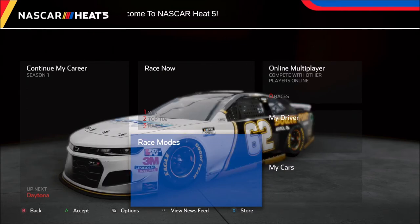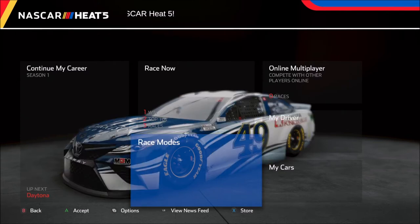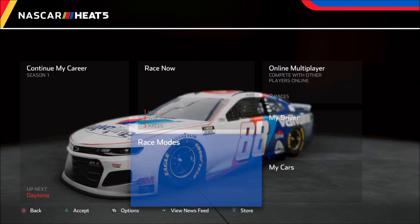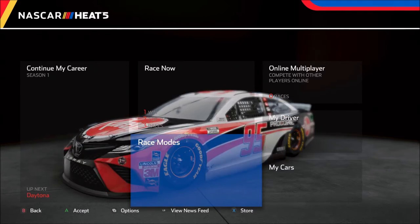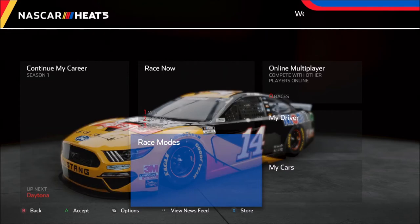When I'm doing setups for Cup, Xfinity, and trucks, I like to keep these as close to each other as possible so that it gives the same feel across all three series. In general, Xfinity and trucks run a little bit tighter for me using the same setup as the Cup cars, so I loosen those up just a little bit in order to get the identical feel.